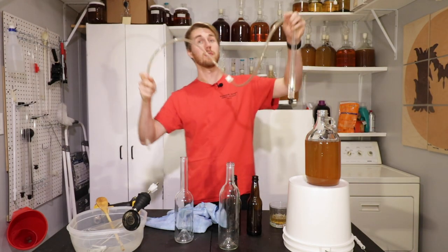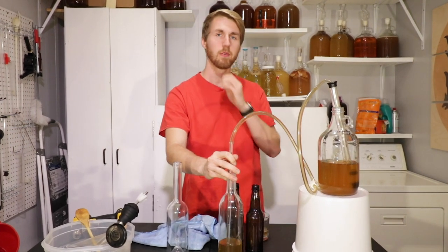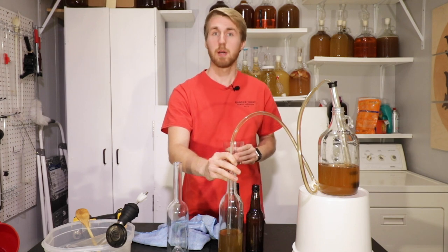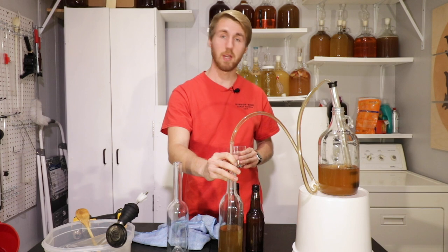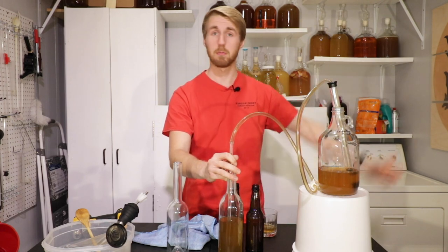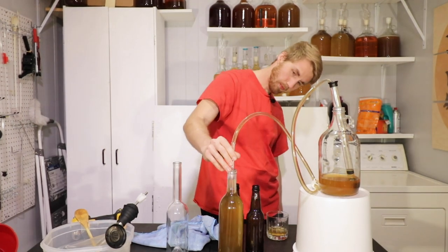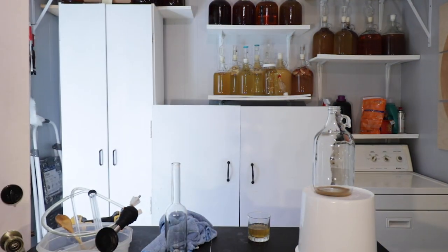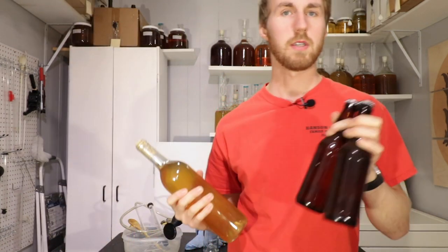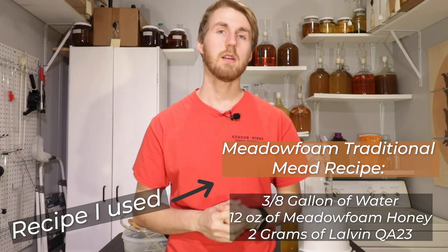It's been 24 hours, haven't seen any activity — time to bottle. Out of this half gallon, which is a small recipe, I got two beer bottles and a wine bottle. You can of course make this bigger — take my recipe and multiply it by however many you want to make. For example, half gallon times four to make two gallons, and so on and so forth. This is a very interesting mead, and I would highly recommend it if you're interested in trying an odd varietal of honey that's going to produce a very unique mead.